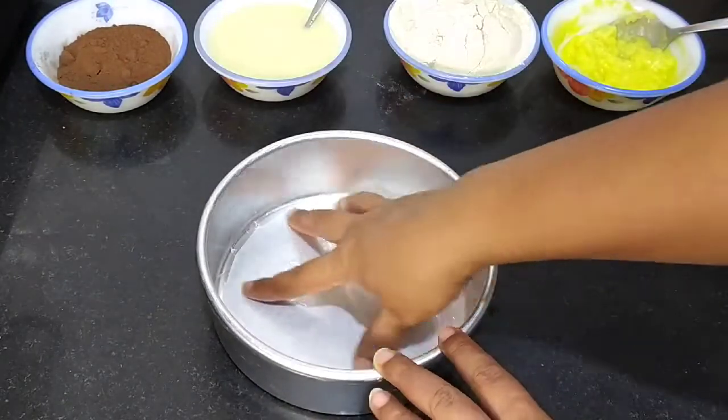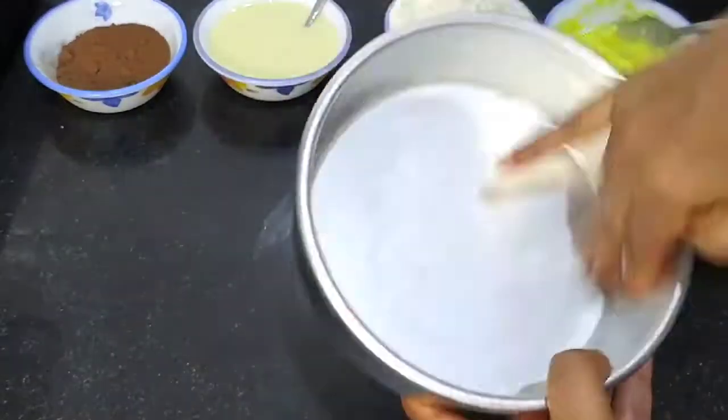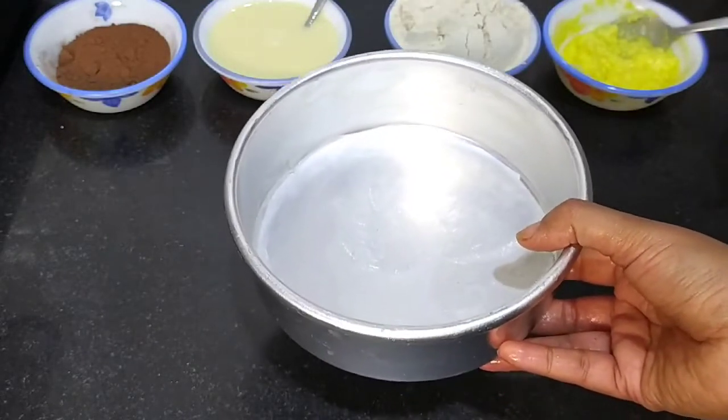If you haven't subscribed to my channel, please subscribe to me and press the bell icon. We are taking very healthy recipes.